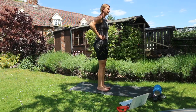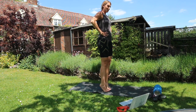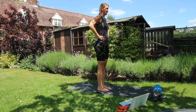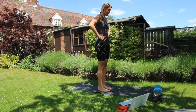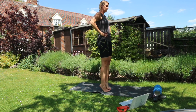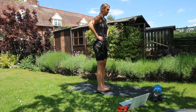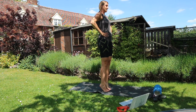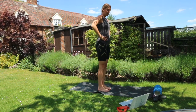Calf raises — I'm going to count this time, we're going to do 20. That's three, four, five, six, seven, eight — good stuff everyone — ten, halfway — eleven, twelve, thirteen, fourteen, fifteen, sixteen, seventeen, eighteen, nineteen, lovely, and twenty.